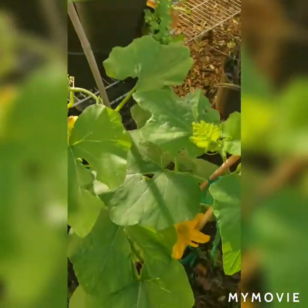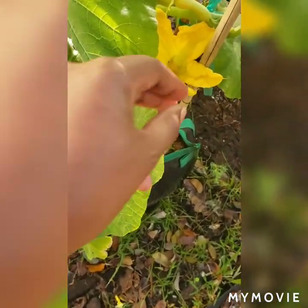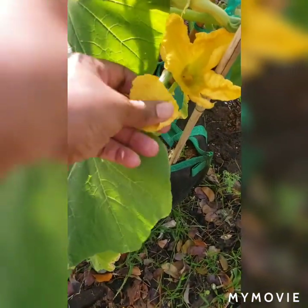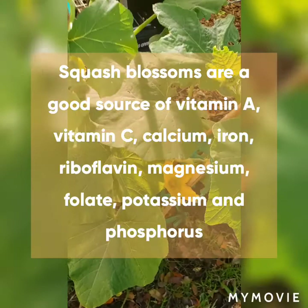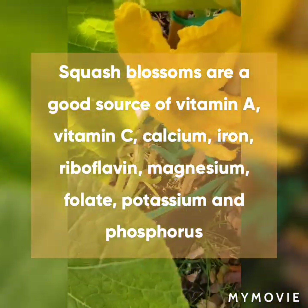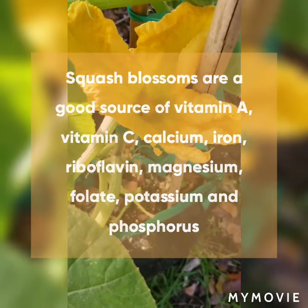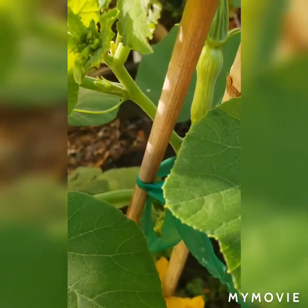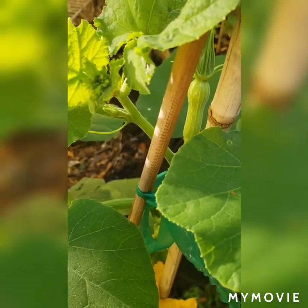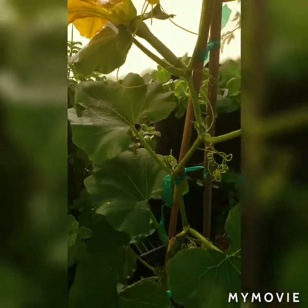Another thing I didn't tell you is that these flowers are edible — they're actually quite delicious. If you taste the flower it actually tastes like a butternut squash; it's a very mild flavor. As a matter of fact, some of these fancy restaurants actually cook these and charge you a whole ton of money for squash blossoms.